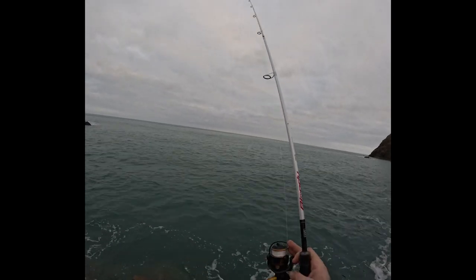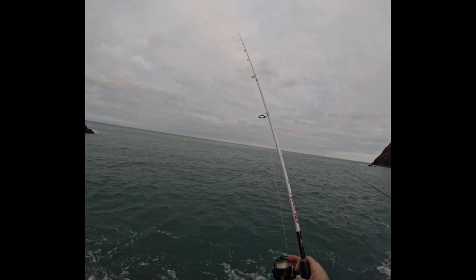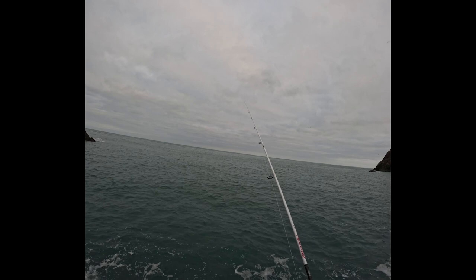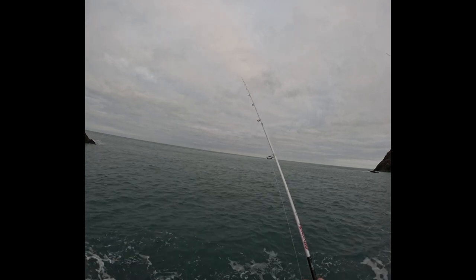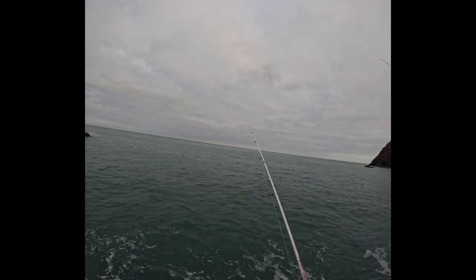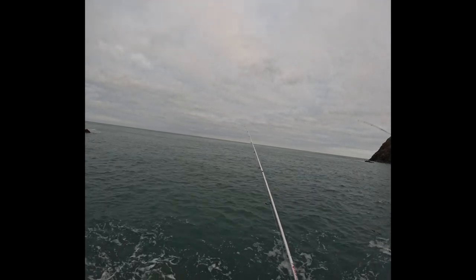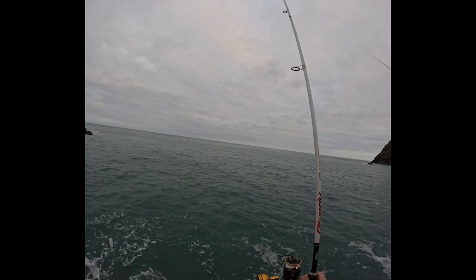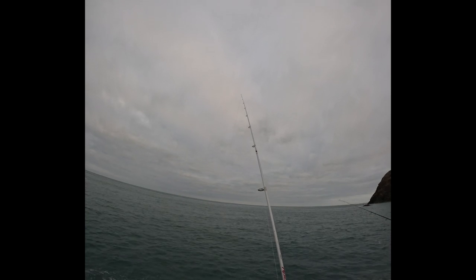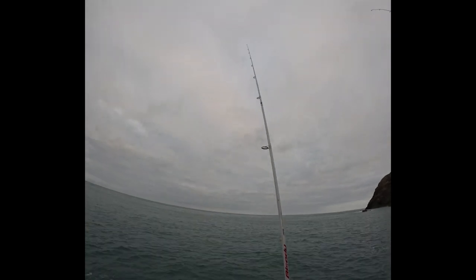I tend to let the jig sink on a tight line. If there's any undertow it won't take too much line, because by the time you hit the bottom and tighten up you could lose the lure. So keep it tight so you can feel it hit the bottom straight away. Then I just slowly jig it — I tend to watch the rod tip because you'll feel them hit it as it's sinking down.